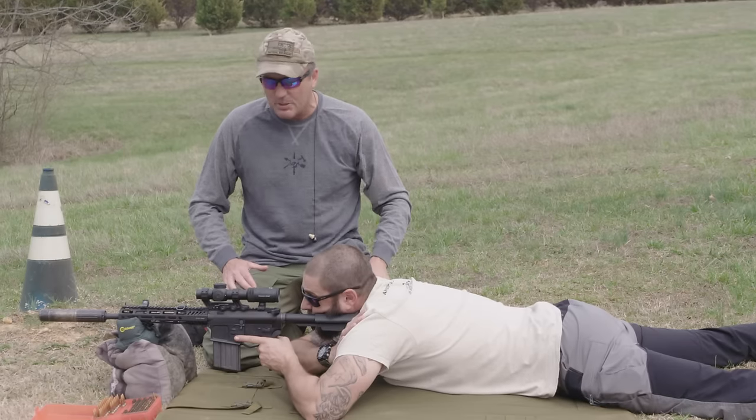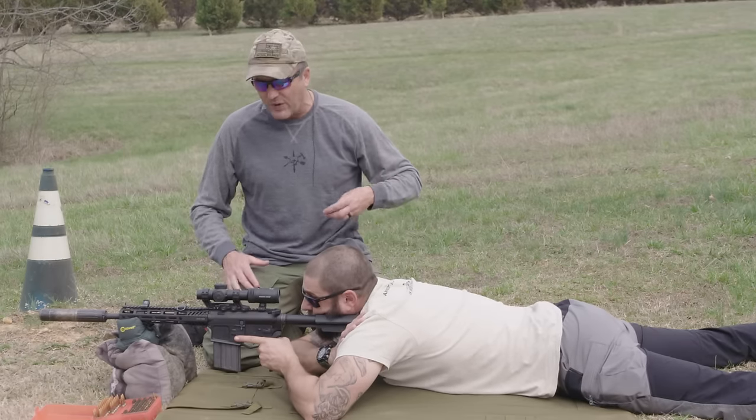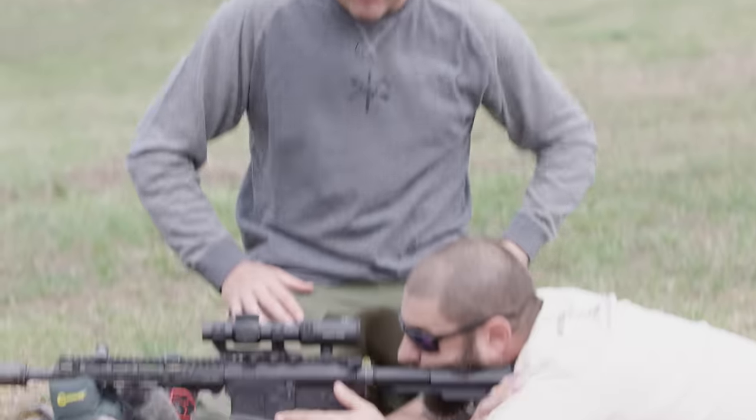Once you've done that, we're ready to shoot. I'm going to have Emery send his first five-round shot group. He's shooting at a bullseye target down at the 100-meter line. I don't care if he can see his holes — I don't want him to move. I want him to hold the same place every time. Five rounds.